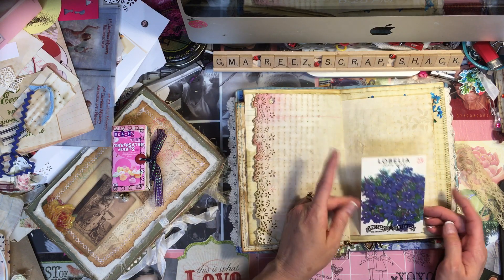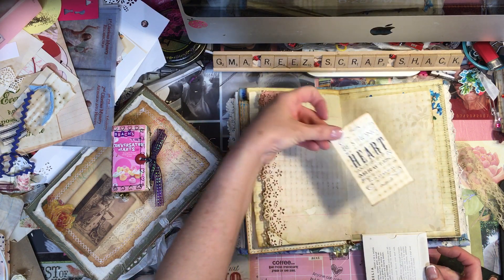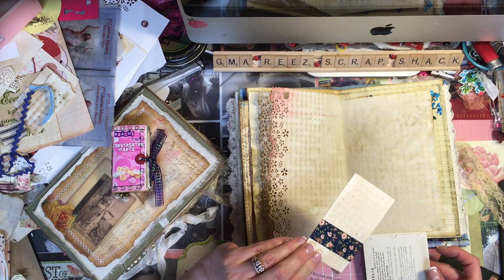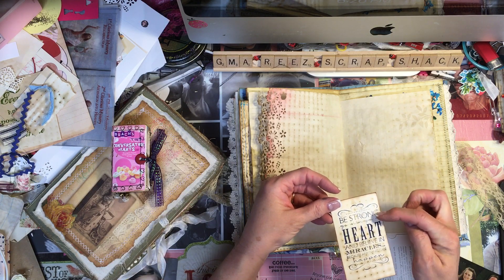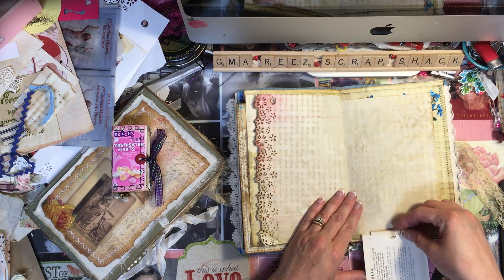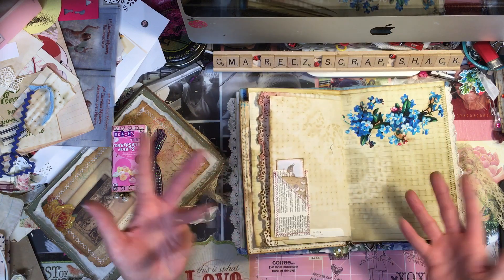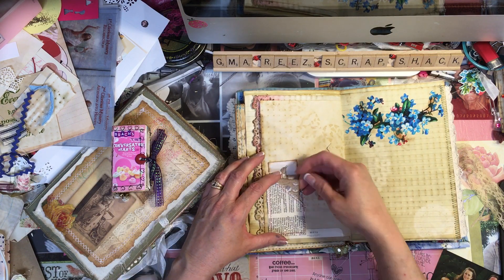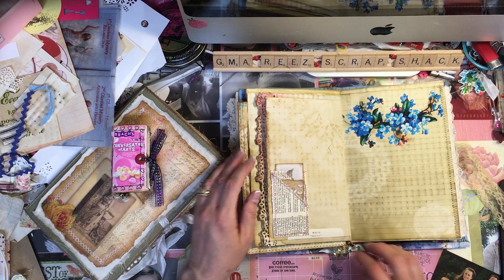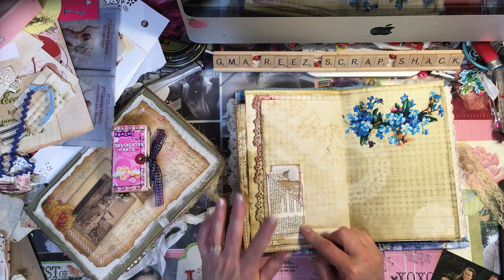These are some seed packets with blue lobelia flowers on them — she likes blue so I put one in here. Inside the packet it has a little note: 'Be strong, go with your heart, and believe in miracles because anything can happen.' This paper had a little tear in it so I put some blue washi tape on the back. There's also some little buttons on a tag with a little vintage bird, and some book page pockets I made following a tutorial from Crafty Irena.